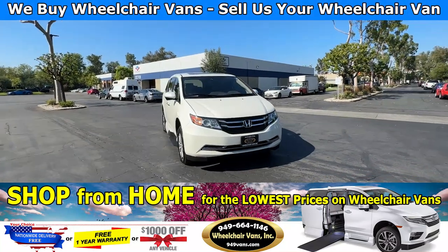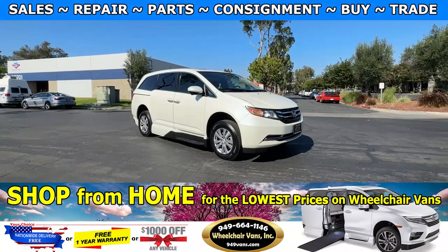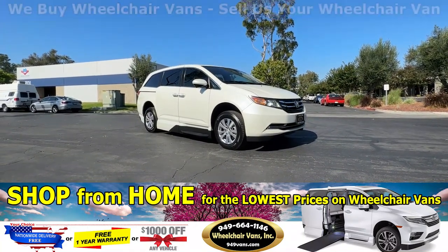Hello and welcome to Wheelchair Vans Inc. Today I'll be going over a 2015 Honda Odyssey equipped with the VMI North Star in-floor ramp.